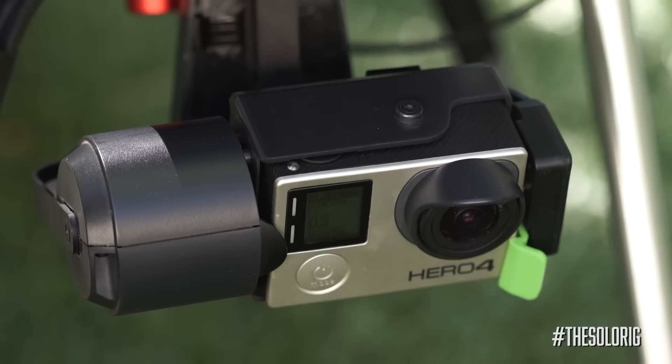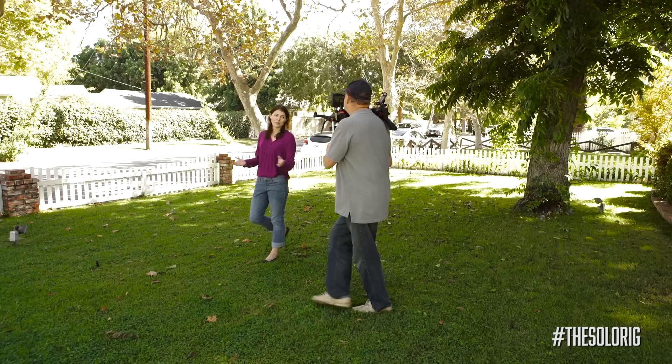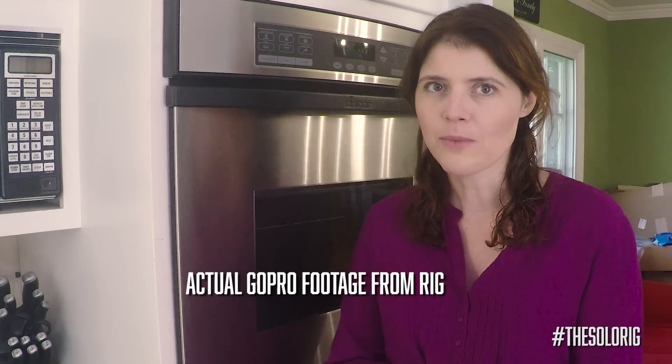Let's use that gimbal that costs us all a lot of money for shooting your interiors, talking heads, walking talks, B-roll, and whatever else you can think of.